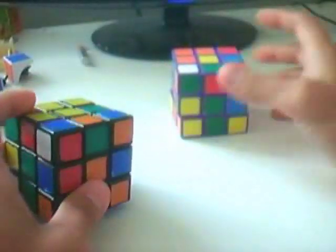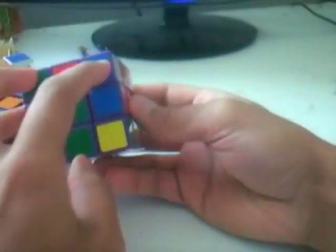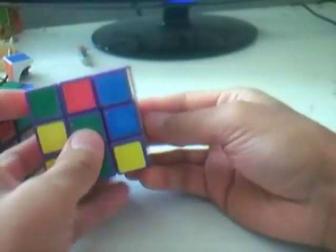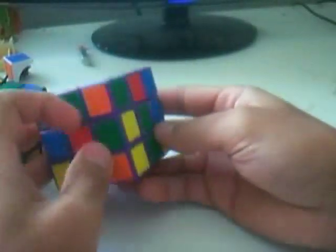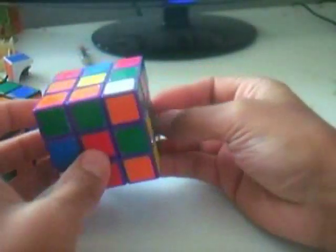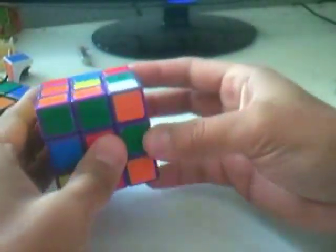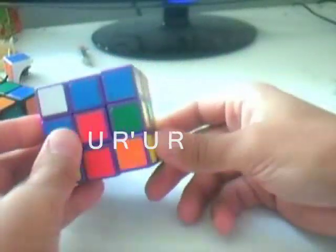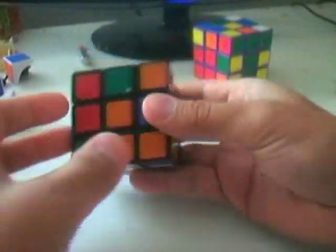Case 2A: the corner piece is on the top layer and the edge piece is in the middle layer, with both stickers matching on the face side. Hold the cube so those are on the back, then do the algorithm U R' U R. That will create the pair — just insert it. Here is the mirrored version.